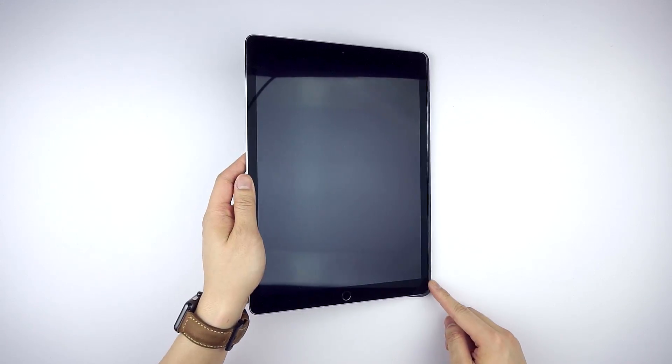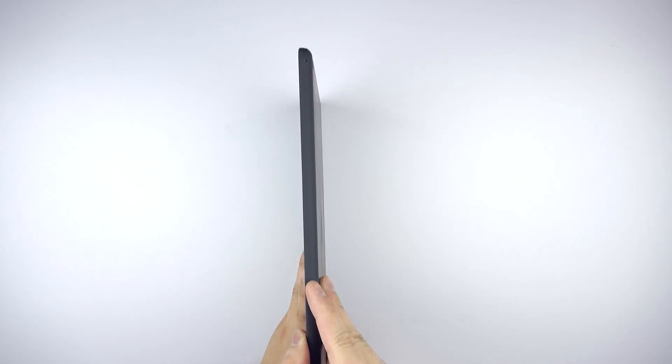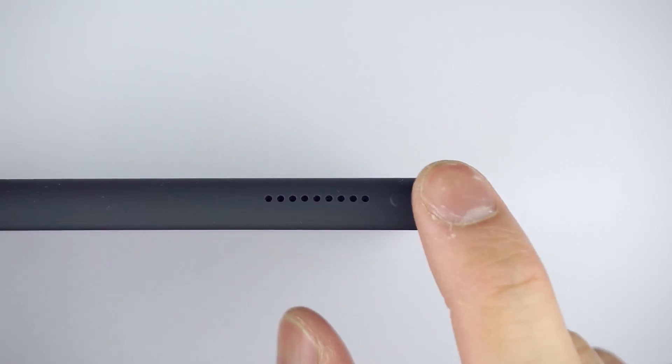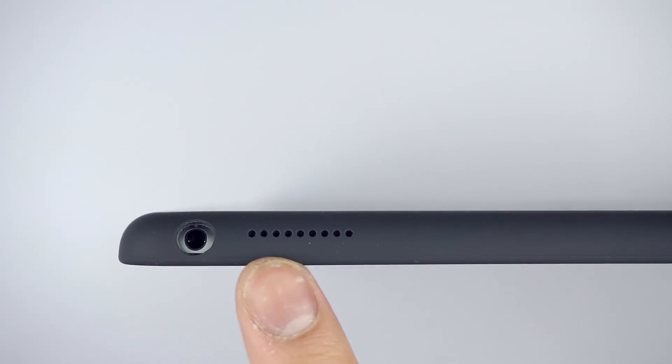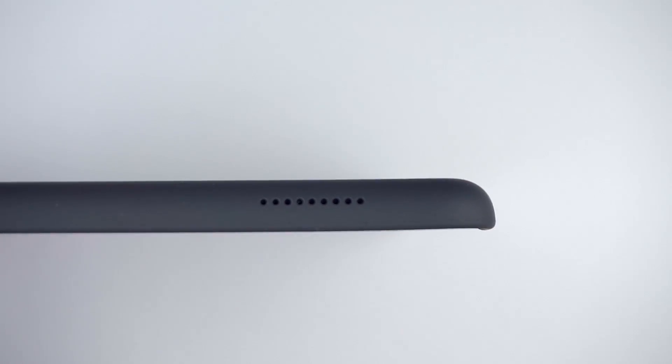To install, stick the volume side in first and simply squeeze the opposite corners in place. The volume buttons are covered and raised, which helps to find them and they're easy to press. There's a cutout for the mic, same situation for the power button, speaker grilles along the top, and a cutout for the audio jack which isn't too deep to interfere with most cables. Lightning cutout and speaker grilles for the bottom set as well.